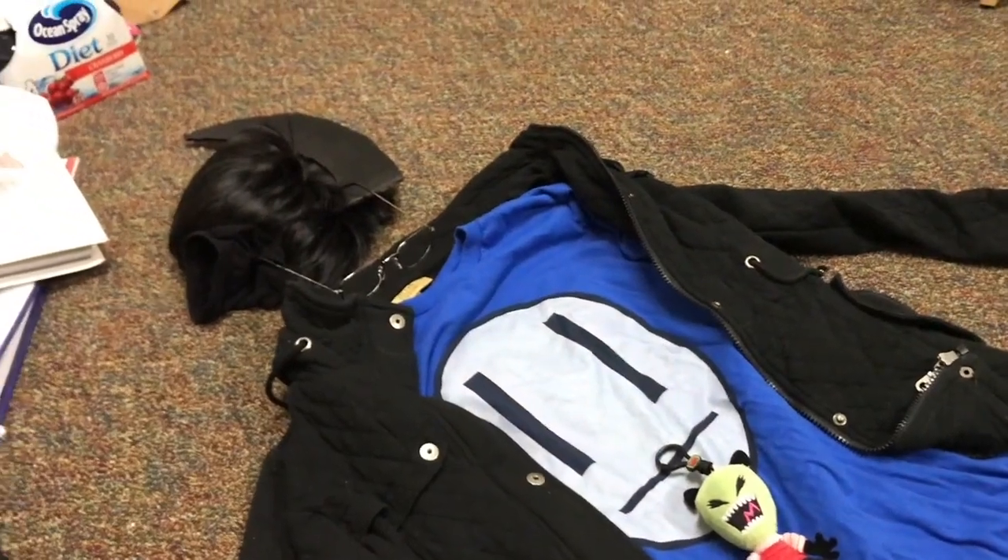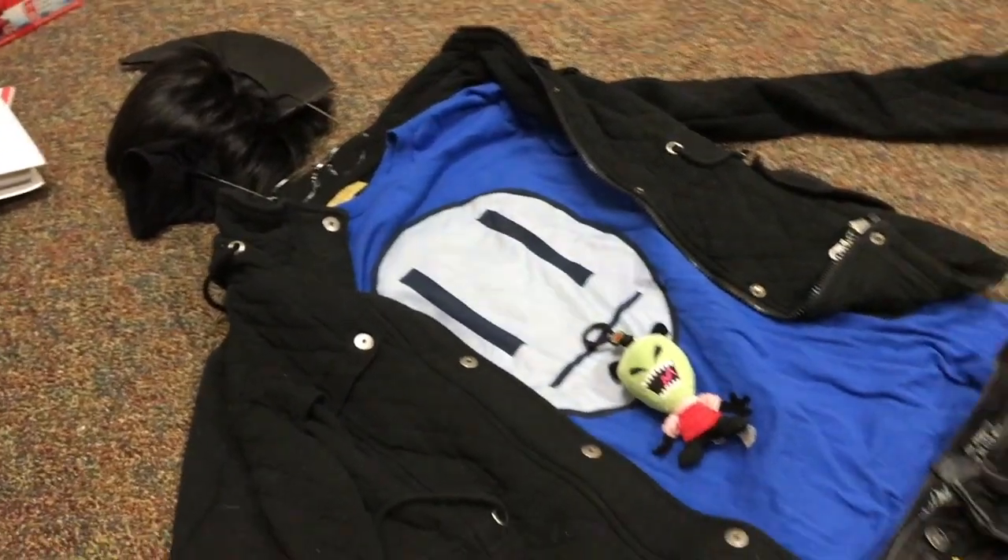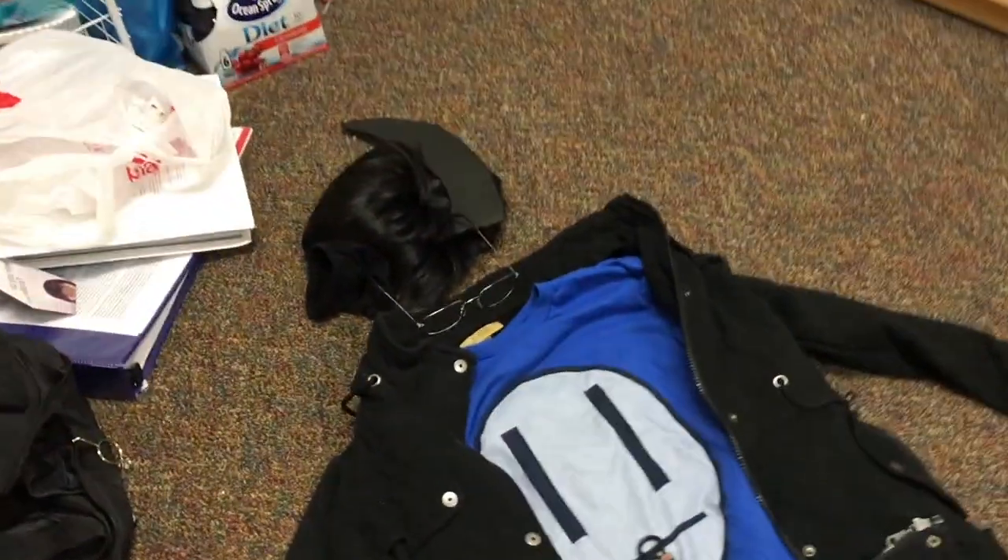Hello everyone. This is — my name is Schminvader Absterz378. That's my YouTube name. And today I will be showing you my Dib cosplay from Invader Zim — the Dib Membrane cosplay. He's my favorite character from Invader Zim, so I cosplayed as him.